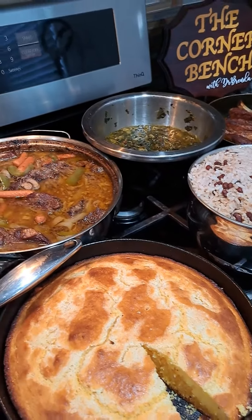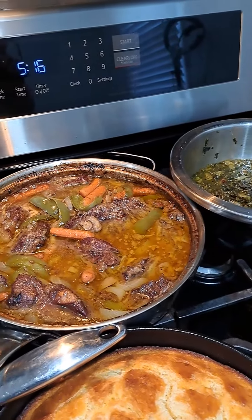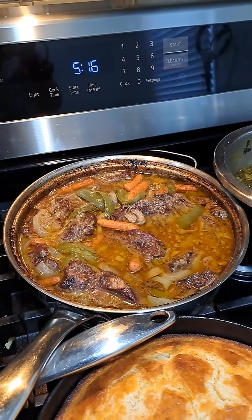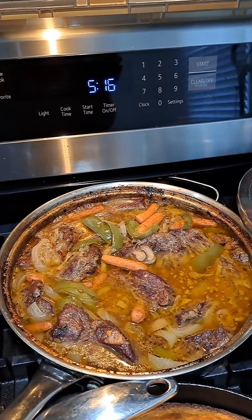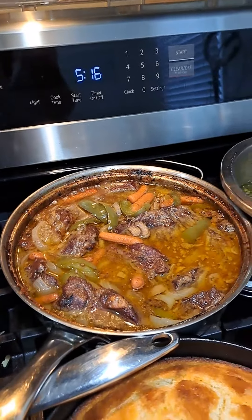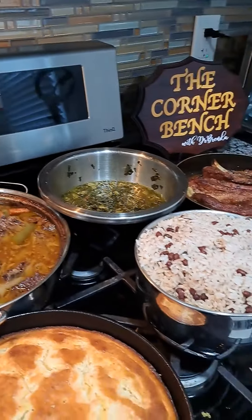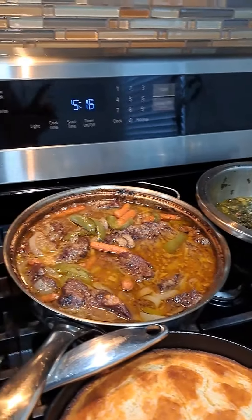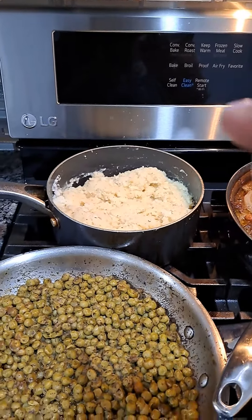This is stew beef chuck roast with mushrooms, peppers, onions, and carrots. The gravy tastes exactly like I wanted it to, and I'm going to have it with my greens and rice mixture.